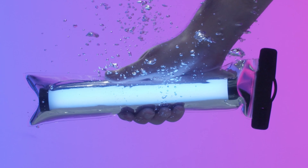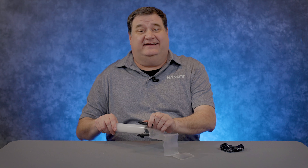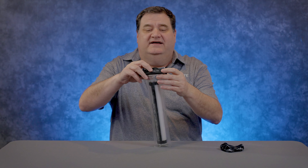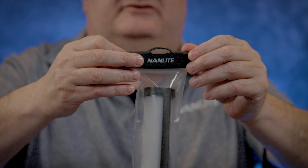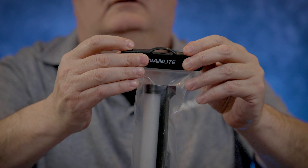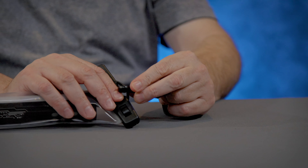Another cool accessory is the waterproof bag, which allows you to use your light in a heavy rain situation or even put it in a pool to light underwater. Use the little clips to latch the door closed, snap it shut, and you're all set. There's also a lanyard you can snap onto it so you can hang on to your light.